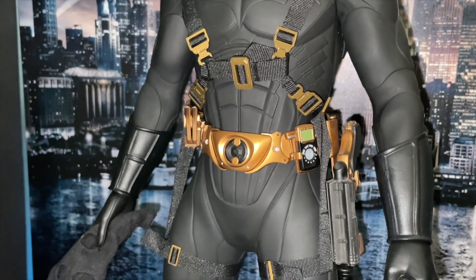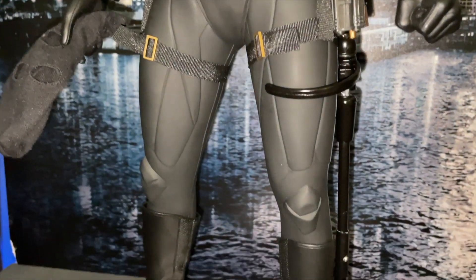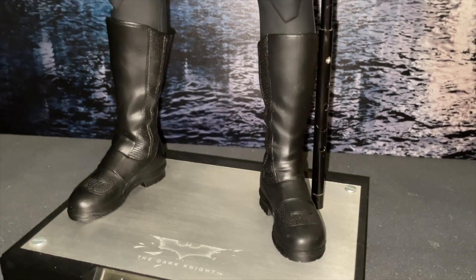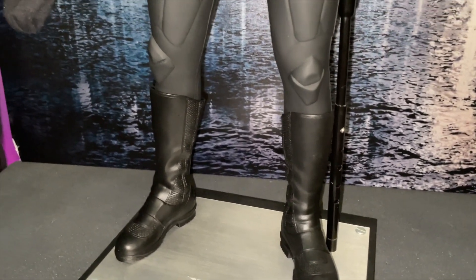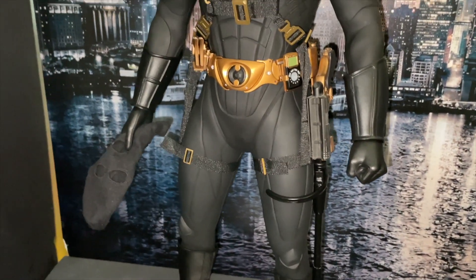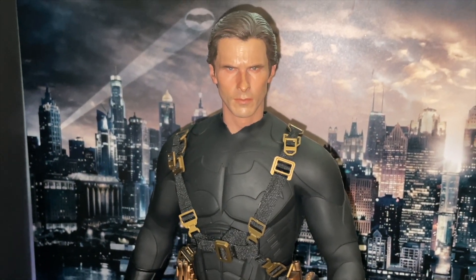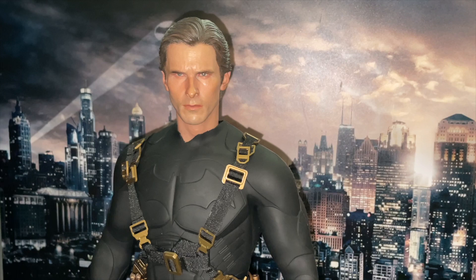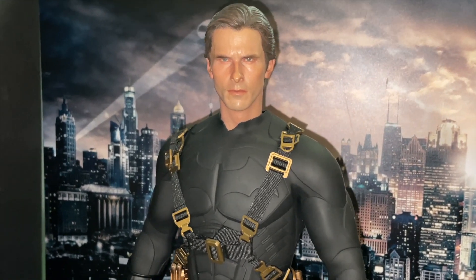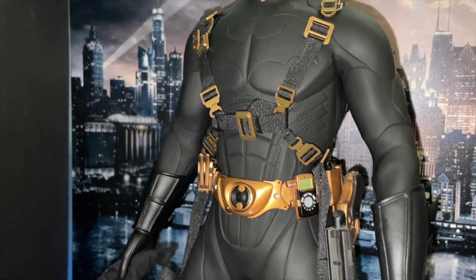I'd imagine when he was using the harness and a zip line he wouldn't have had all these little accessories on the belt, but I think they look so dope on — it's a shame to leave them off. I love him. As I say, this guy's a keeper — I've had him for about five years now.